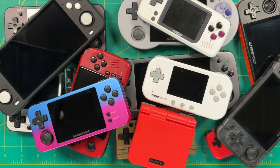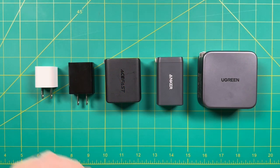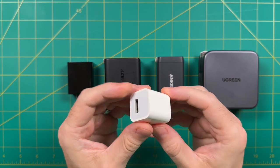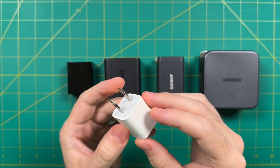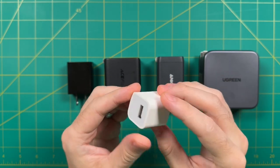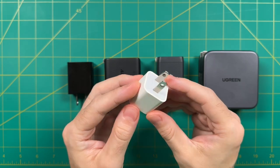Well it turns out this part is actually pretty easy, because all they're expecting is a 5 volt 1 amp charge. This is the type of charging output that you will usually get from something like an old iPhone charger like this. So if you have any of these old charging bricks laying around from an old phone, these will work just fine with just about any retro handheld.